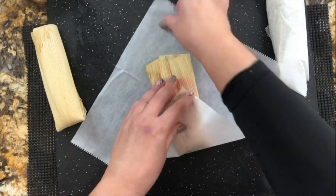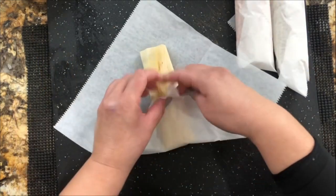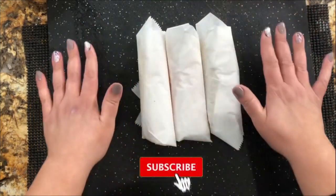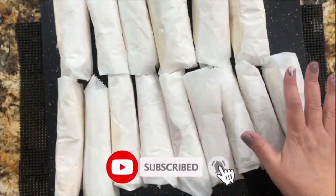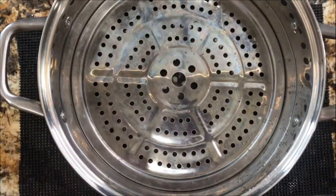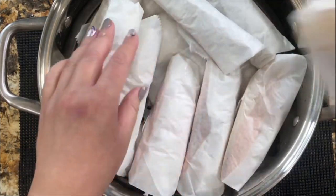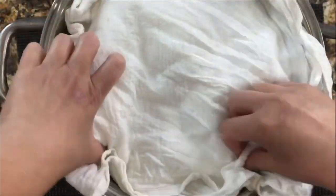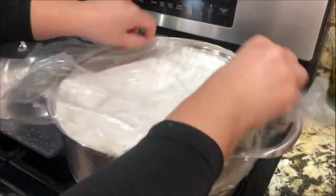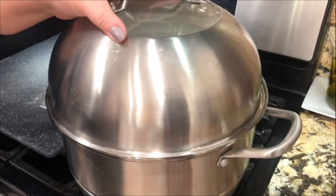I'm going to do the same with every single one. You don't need to use the parchment paper if you don't want, but I like using it because they really stay warm after they're cooked for a long time. I am done with my tamales and now I'm ready to add them to the pan. I have a big pan with water and I'm adding a center piece and placing the tamales on top. We are going to cook them for 60 minutes. After this is done, I'm adding a towel right on the top, then I'm going to put a piece of plastic right on the top so all the warmth and moisture doesn't come out — it stays in there.